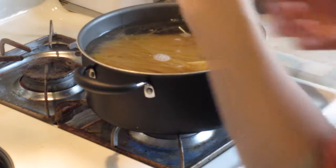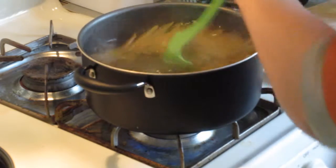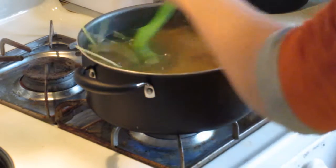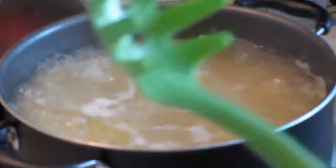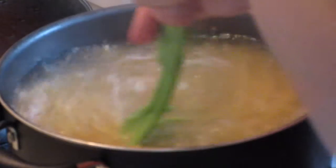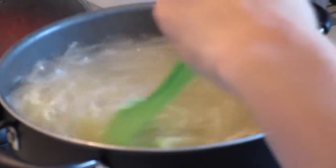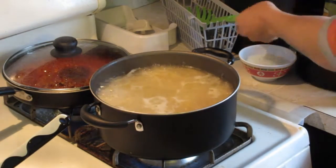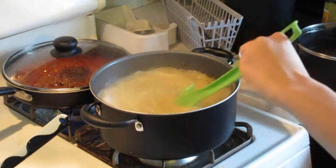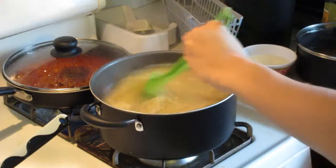Once you get all the spaghetti noodles in there, set the timer for five minutes. As soon as the timer goes off, mix up the noodles for a couple more seconds, then set the timer for four more minutes. As soon as that timer goes off, shut off the heat, mix it one more time, and drain out the water.